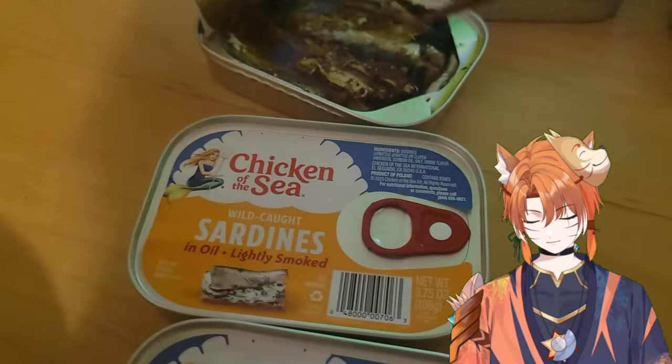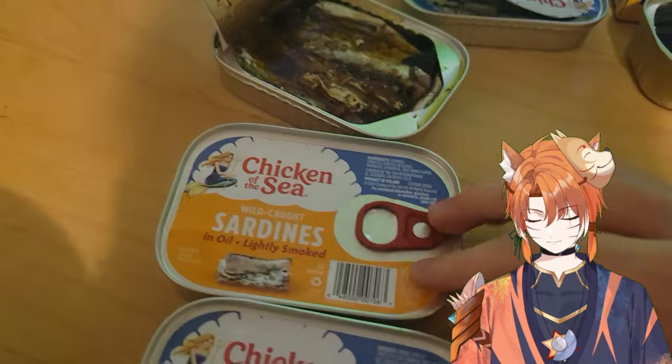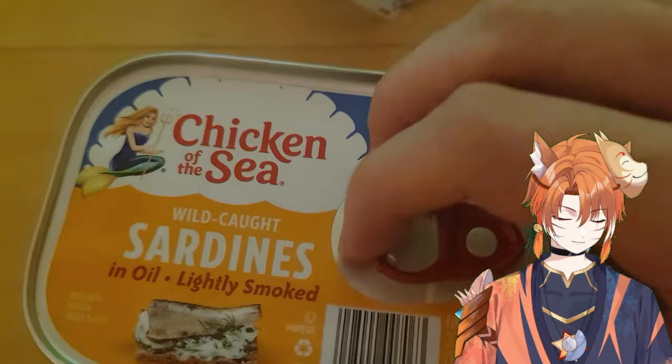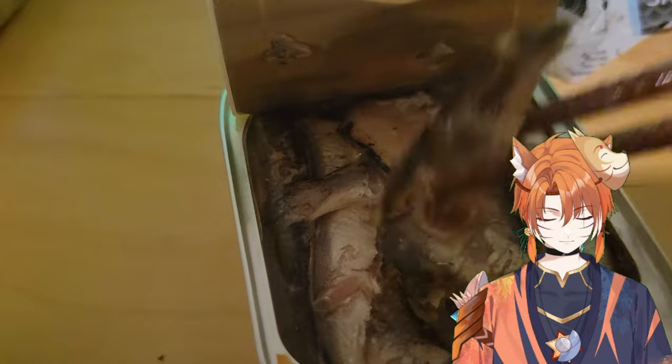This might be my favorite. Let's try the oil lightly smoked one. We already had another lightly smoked one, but this one doesn't have olive oil. So beautiful — every time I open a can, whoa. This is also pretty good. It's like salted, and it's also very lightly smoked too — so they weren't lying. Oh my goodness, very good. Next one.